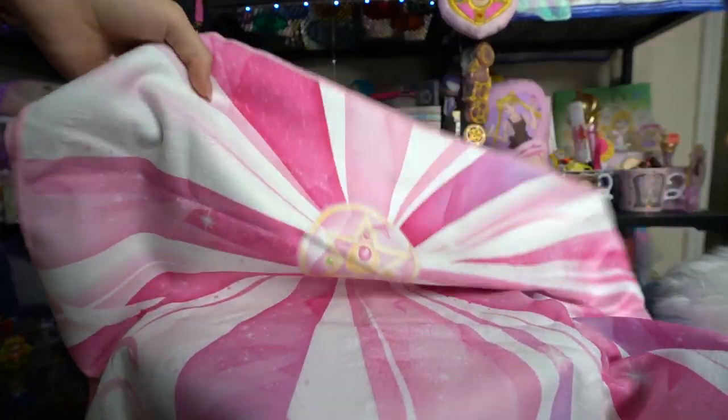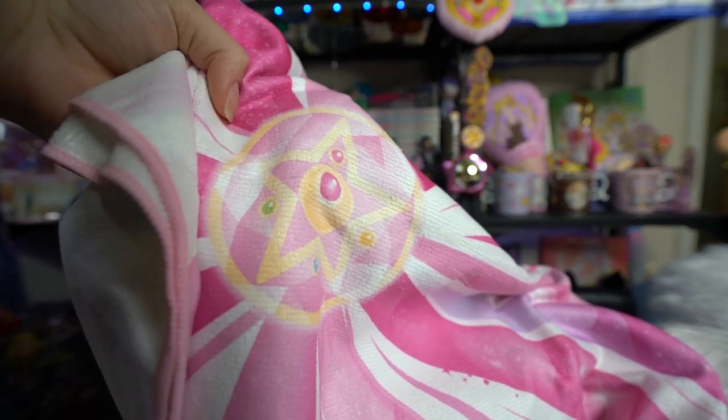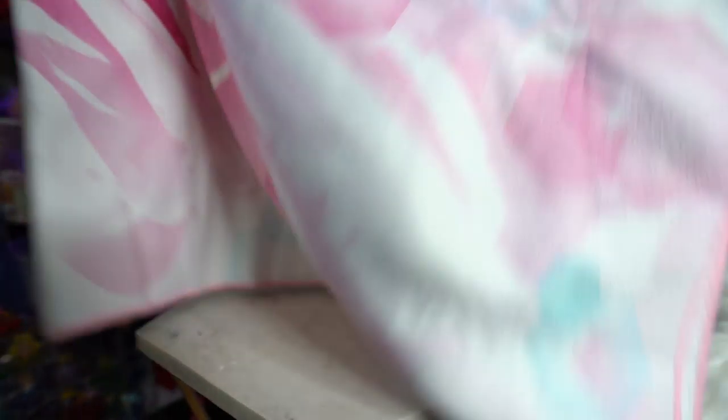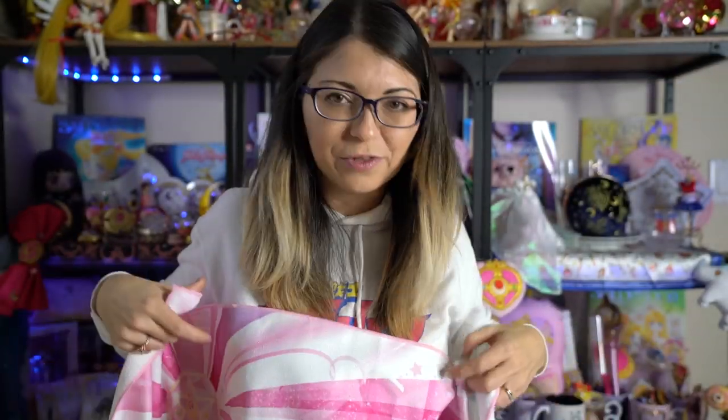This next package is a towel — a full-size towel. It features the ribbons from Sailor Moon's transformation. It's thin though, very thin. I usually use nice bamboo towels, so this is a little different and not as soft, but it has very pretty art if you want to hang it up. We have the crystal star right there, with ribbons going out from it as if it's transforming. Definitely cheaper quality, but really pretty art.